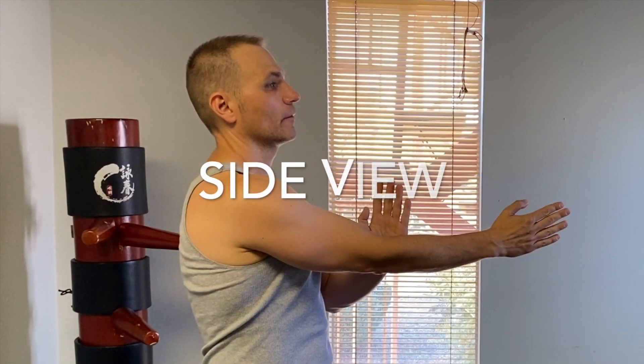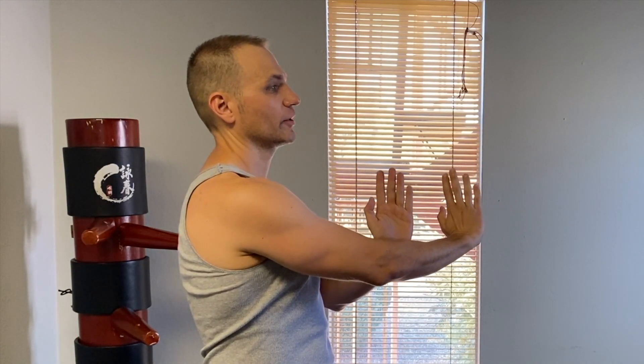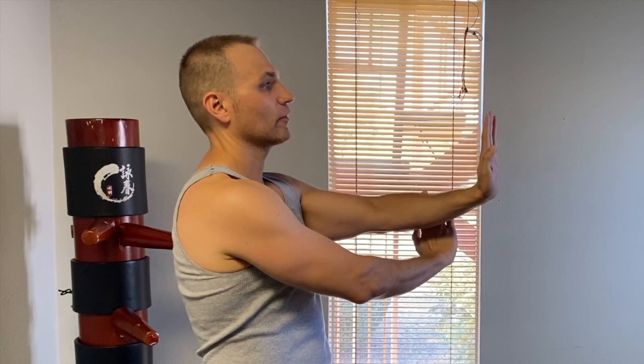We're going to be working up to the Pak Sao palm strike. Pak starts off in the center from our Wu Sao position. As the hand turns up, we then press to the side, slapping it out of the way to make room for our other hand. From the side view: pulling the hand up, pushing over, and the hand pressing through as the way is open.